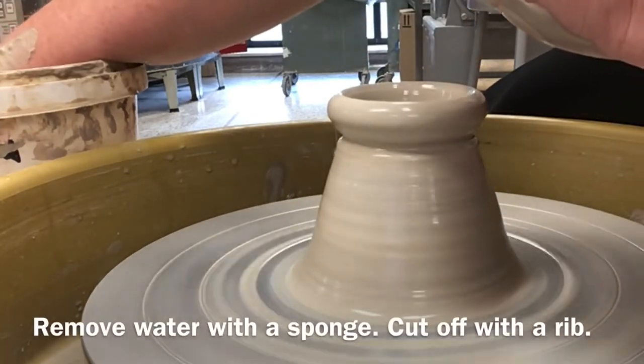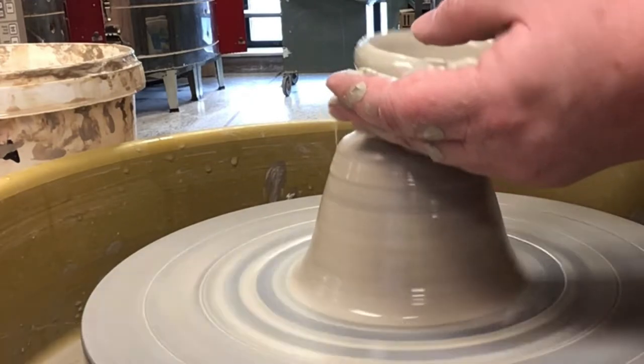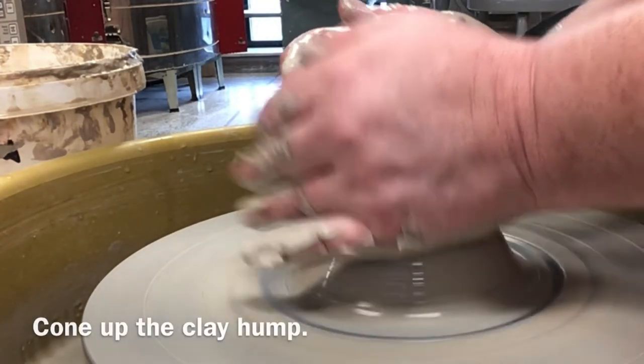Don't be forgetful like I was here — I forgot to remove the water with my sponge. Allowing water to sit on the bottom of your projects will cause cracks later on during the drying process.